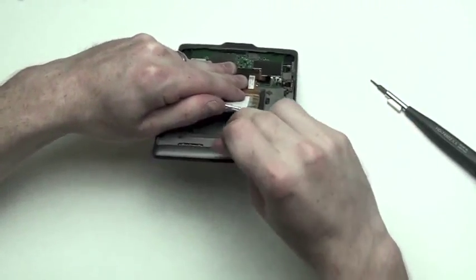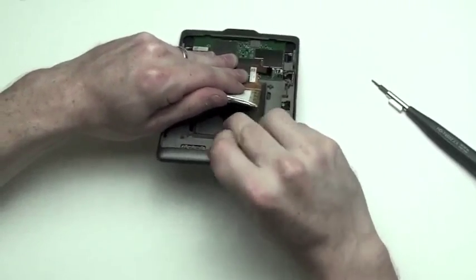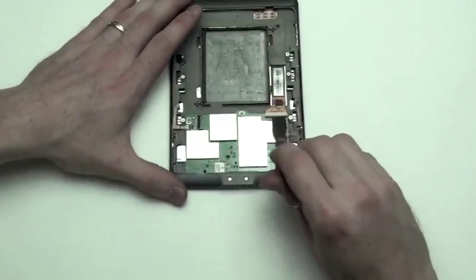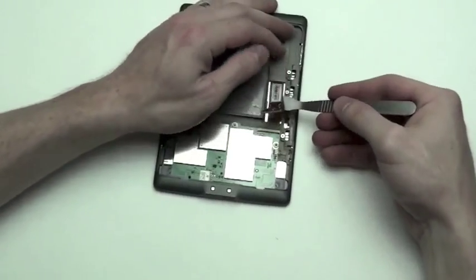Next, you will need to take a flat tool to lift up on the lock mechanism holding the display cable in, and then slide the cable out.